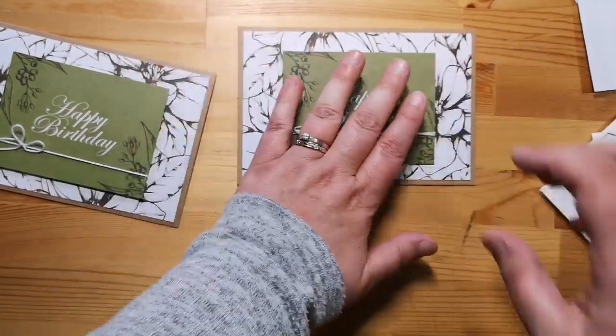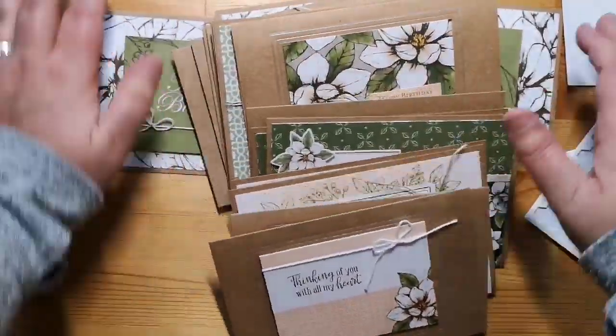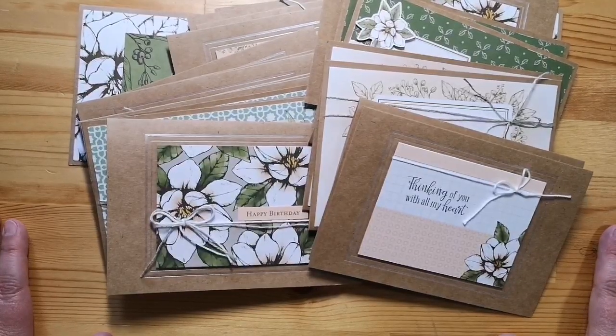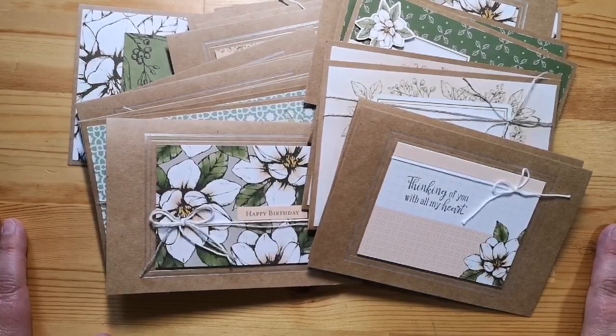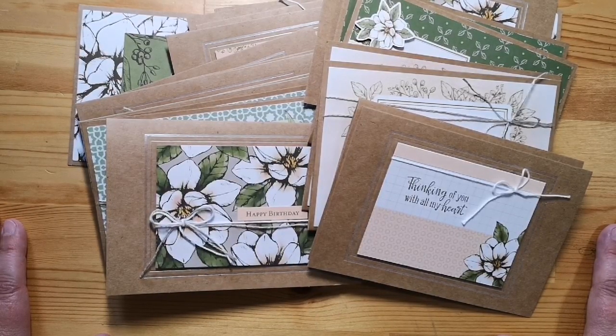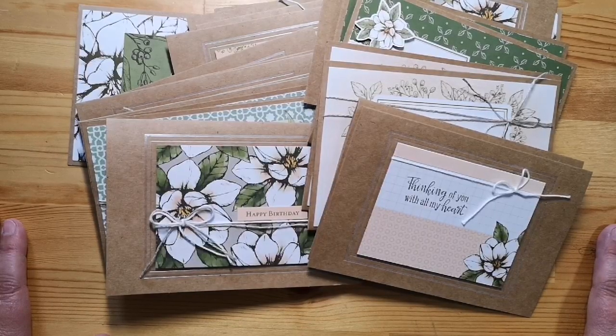Now we have a great collection of cards — these are two of each one because I've done the sample and then the extra one, but I still have a ton of stickers and cards left that I could make more of. If you make these cards I would love to hear from you, and if you make additional cards with the leftovers or other alternatives, please let me see them — leave me some comments and links. If you'd like to order Stampin' Up and you live in Canada, please check out homemadehappiness.stampitup.net. If you'd be so kind as to hit the subscribe and like button on this YouTube channel, I would appreciate it. Thanks and have a great day!